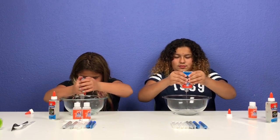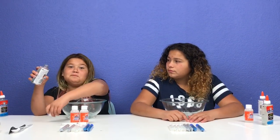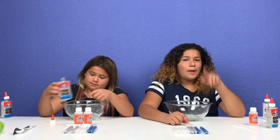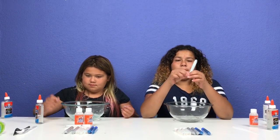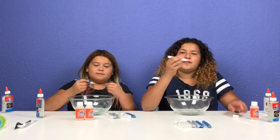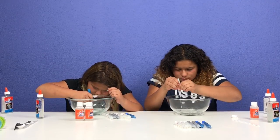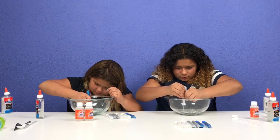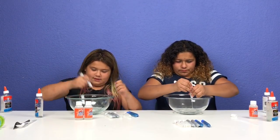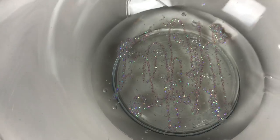I'm going to add half of my bottle so I can save some for my other creation. I added one bottle of the clear glue and now I'm going to add one bottle of the Elmer's white glitter pen. Oh my god, it has like rainbow sparkles in here! I'm going to add some of my blue glitter pen. You guys should come take a look at this, it looks so pretty — it has like rainbow glitter in it.